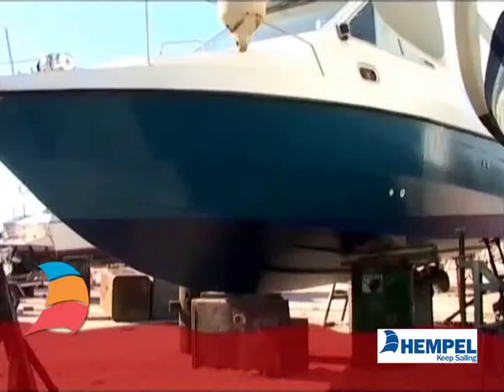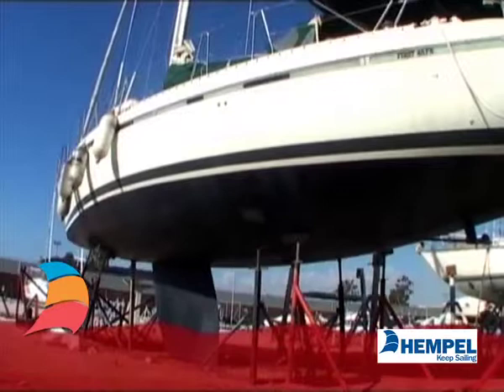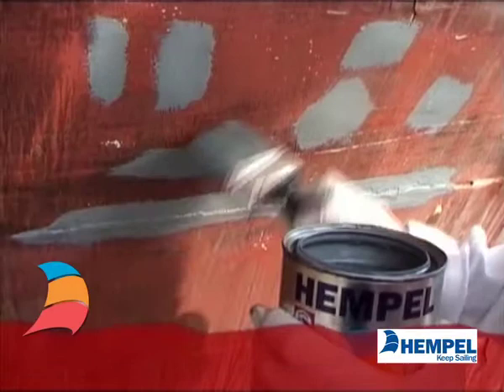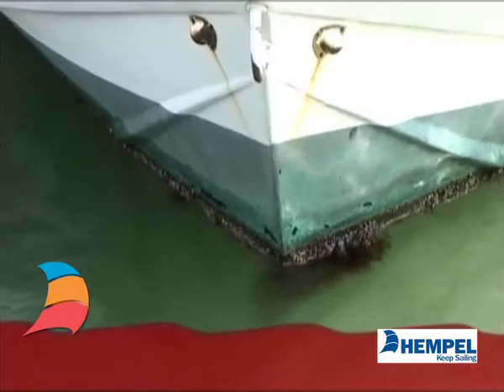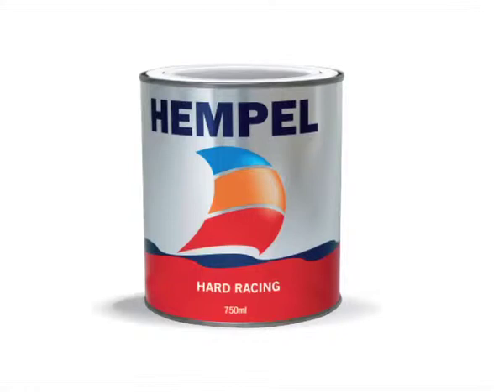Painting below the waterline: one-component system. To avoid fouling, it is necessary to apply anti-fouling every year. Spot prime where necessary with one or two layers of a suitable primer. All boats lying in water for a period will have fouling only if they have not been treated with the right type of anti-fouling. The choice of anti-fouling depends, among others, on the quality of water — e.g. salinity — and on temperature, as different conditions give different types of fouling.